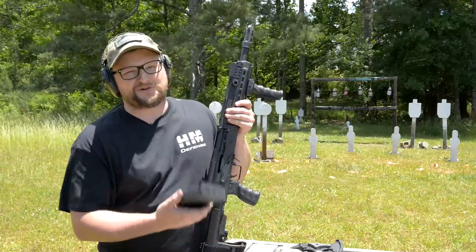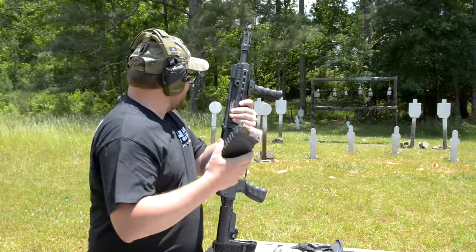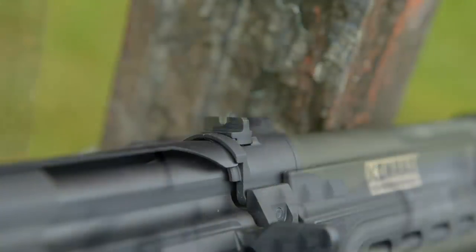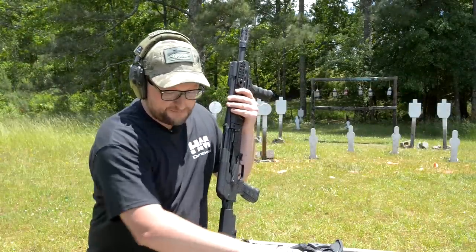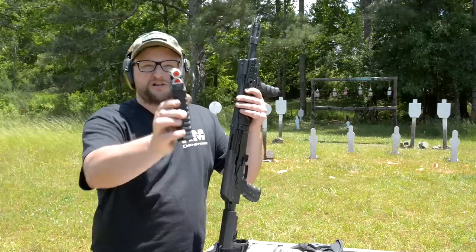They are temperamental, like most Saiga 12s can be. I've got some sodas down there. We're just running open sights — really short pistol-length sight radius. Duplex broadheads, one ounce broadheads. Our wind is blowing everything around, but that is a really mean slug.